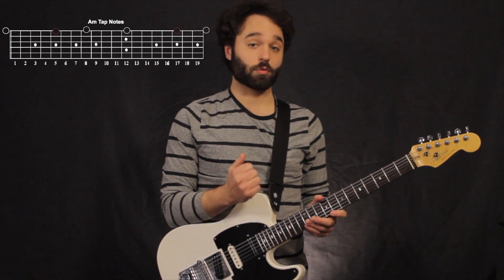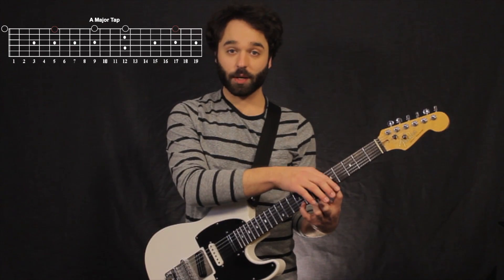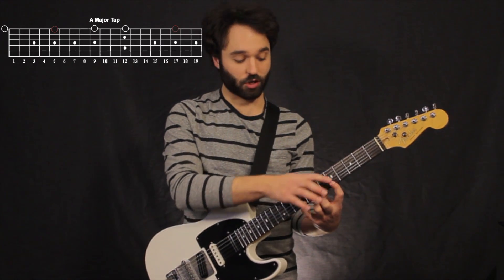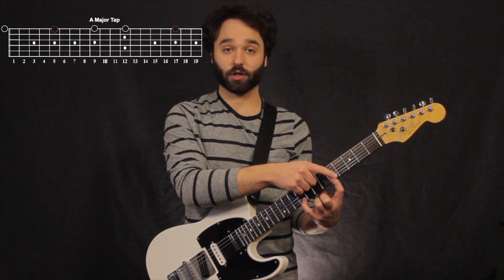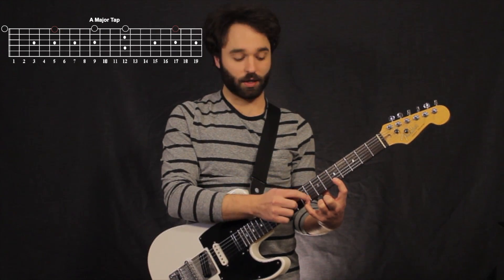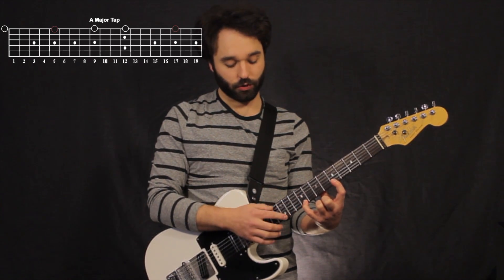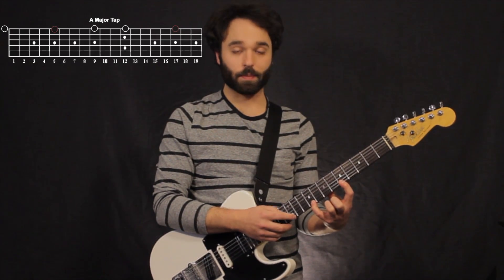Now again, if we take a look at where our root notes are, we can put that with any chord. The major shapes are going to be almost the same except that my C turns into a C sharp. So between my first finger — the root note — and my pinky, there's going to be four frets. And then three frets between my tapping finger and my pinky.